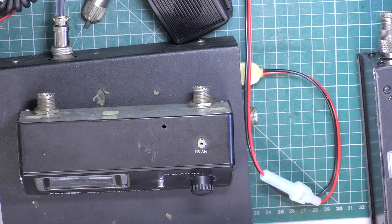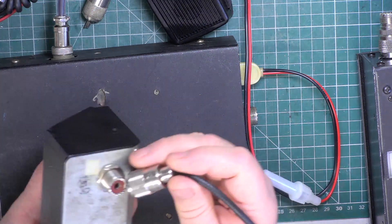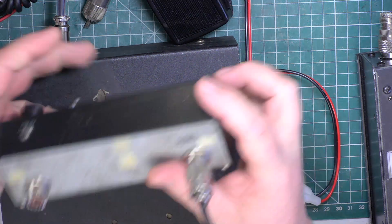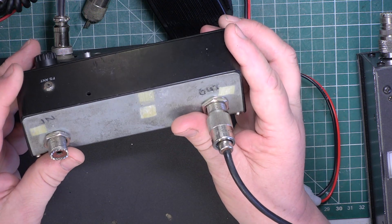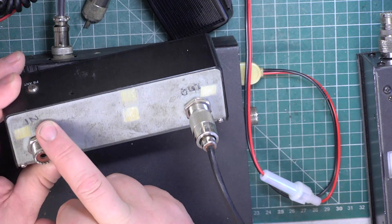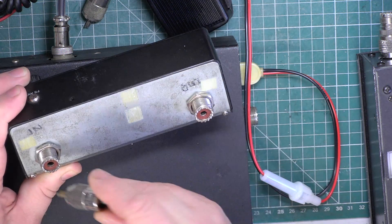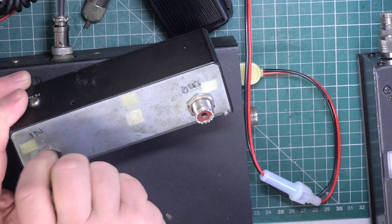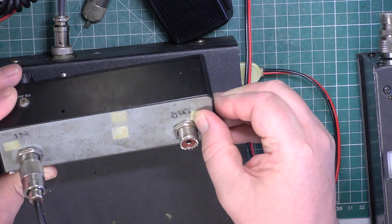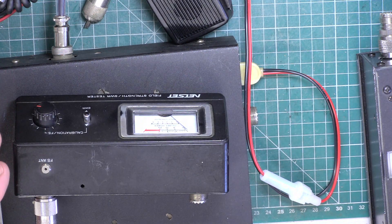We're going to plug this into our test set. This is in and out - somebody's labelled it wrongly, they've put 'in' and it's printed as 'antenna'. So we'll just connect that as it should be, and I don't know what that says, it's so indistinct. I'll just put the other glasses on.